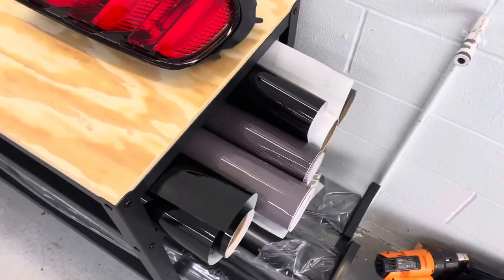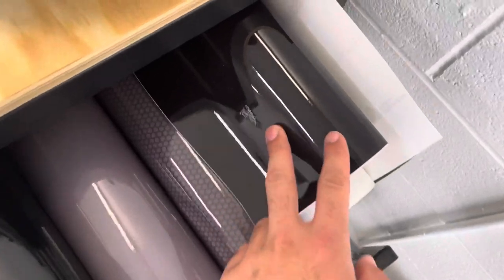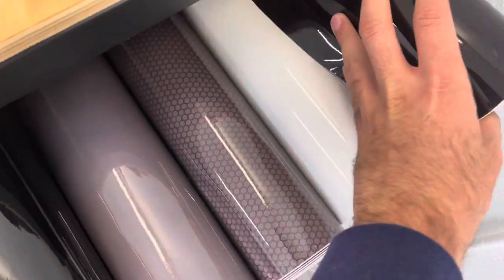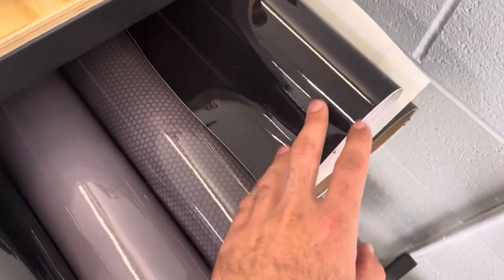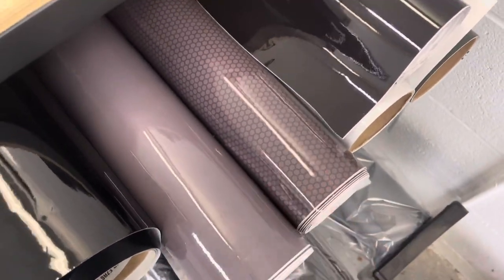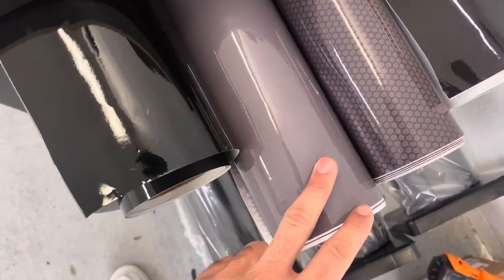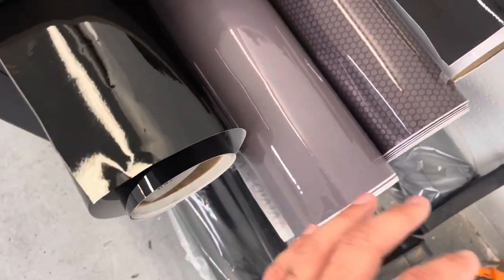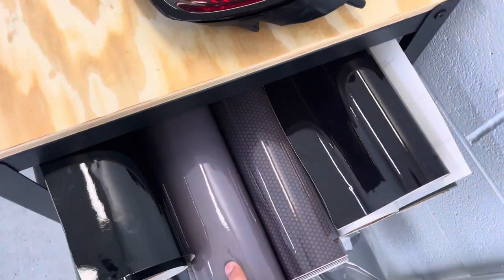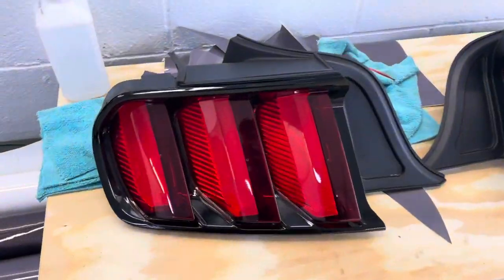Just to show you guys, we have a couple different types of tint. This is the dark smoke — it's going to be the darkest one. Depending on your taste, it pretty much blacks out the entire light. This is a hexagon design — it's pretty cool, it's not for every vehicle but some can pull it off. And then this is the most popular: this is your light smoke. This one just gives your car that OEM-plus look, nice and clean, and it's not going to throw off the look of your car completely — it just kind of ties the lights together. So that's what we're going to be using on these taillights.